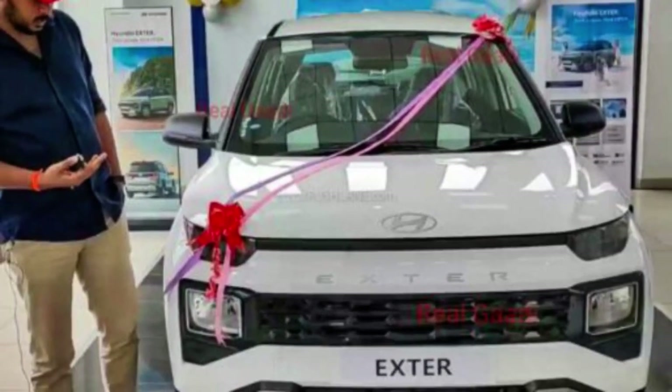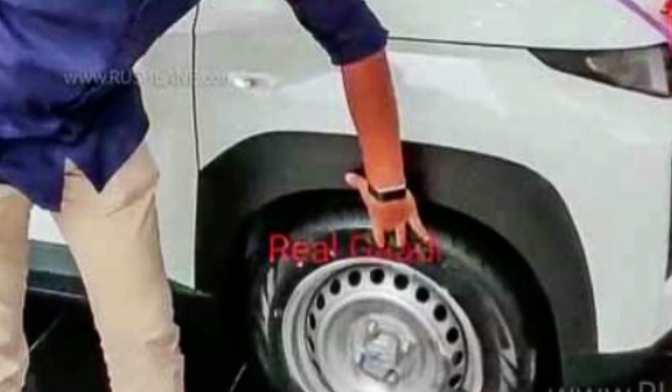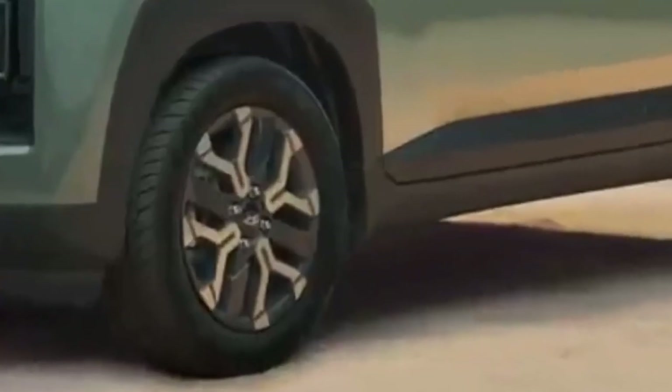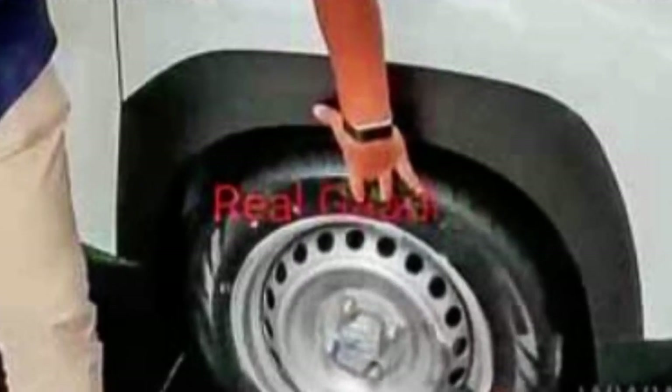Now let's talk about the side profile. In this base variant, you will get steel wheels. In the upper variants, you get styled rims and alloy options, but in the base variant you only get steel rims. The tire size is the same — 15 inches.